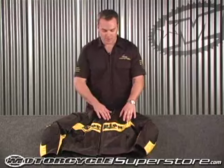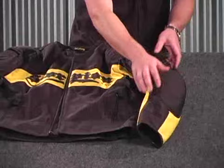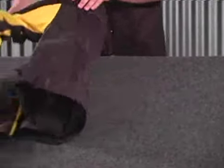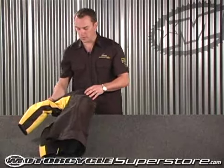This jacket features mesh panels in the chest, mesh panels that run down the arm, and then a very large mesh panel in the back. This allows air to flow through the jacket and keep you very cool.